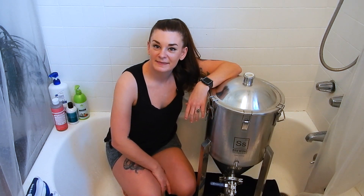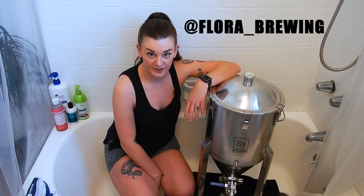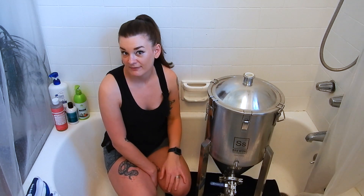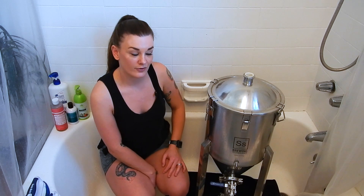Welcome to my bathroom. If you've seen my Instagram post, you know that I pretty much clean everything in here. I'm in a small apartment in Los Angeles, so I don't have many options, especially not outside because I'm on the second floor.